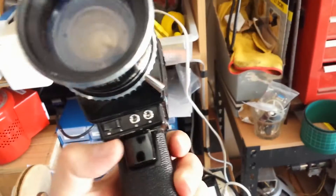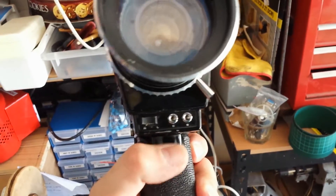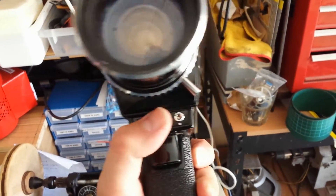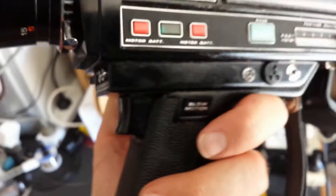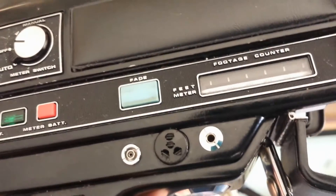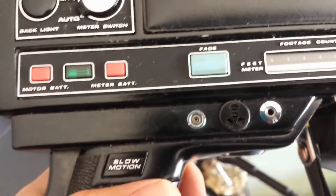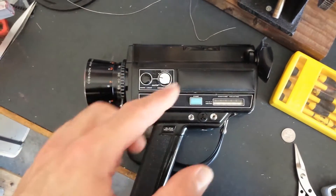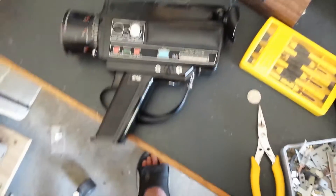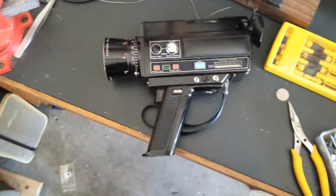At the front you've got your trigger lock — when set to R you can use it, when set to L it locks it. Not sure what these two sockets at the front do; one says C and one says S. I'll have to get a manual for this to work it out. I think it's probably for sound — yeah there is what looks to be a microphone jack for sound. The only thing is, with sound films the cartridge size is actually bigger, so they wouldn't exactly fit inside the back here. Personally I'd just record the sound separately to an audio device and marry the two together when I make my Super 8 films.